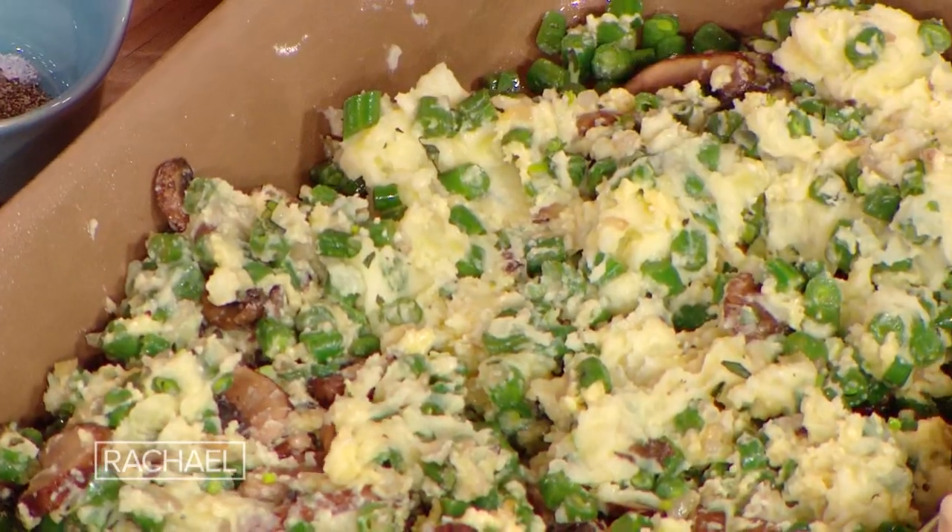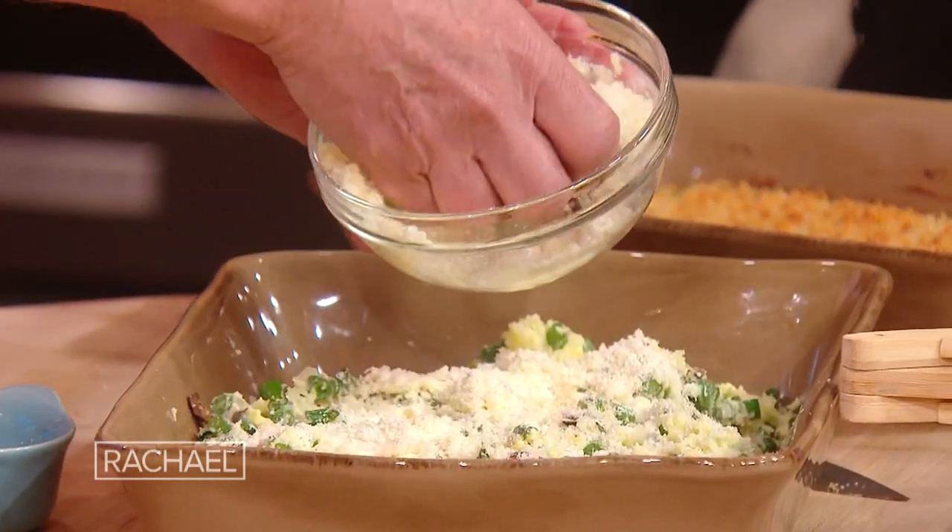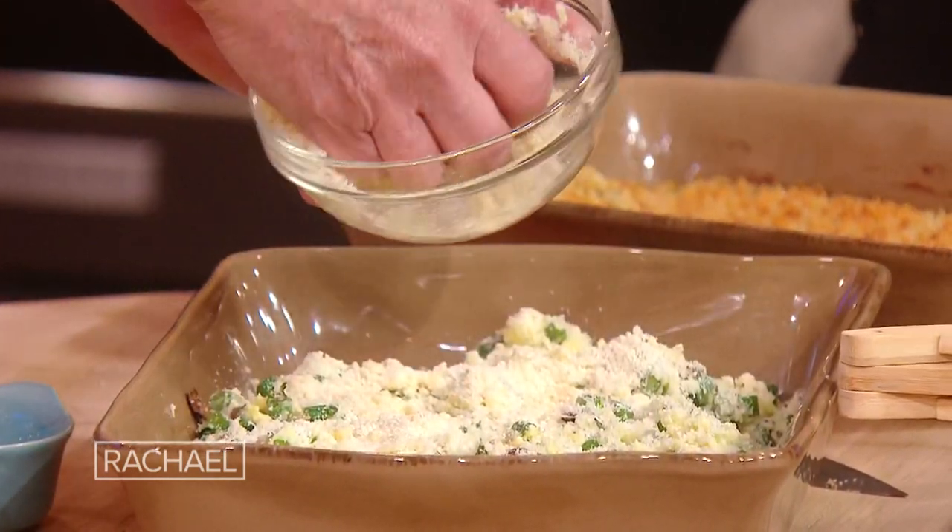Then you pop a topper on it — panko, a little parmesan, a little melted butter. Goes on top. Heaven. That just goes into a 400-degree oven for about half an hour.